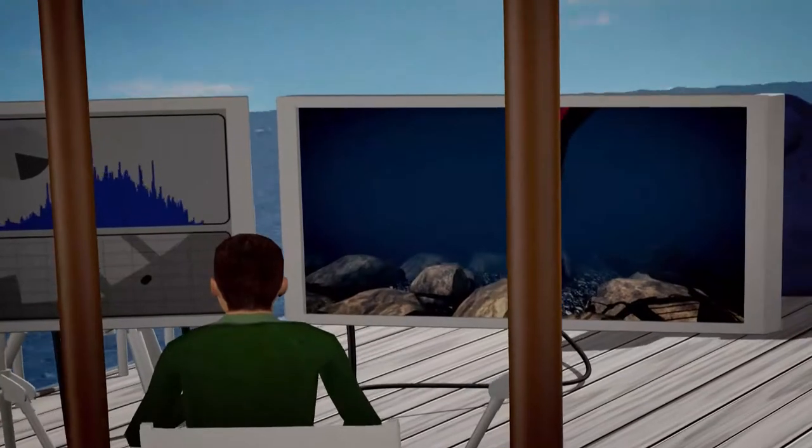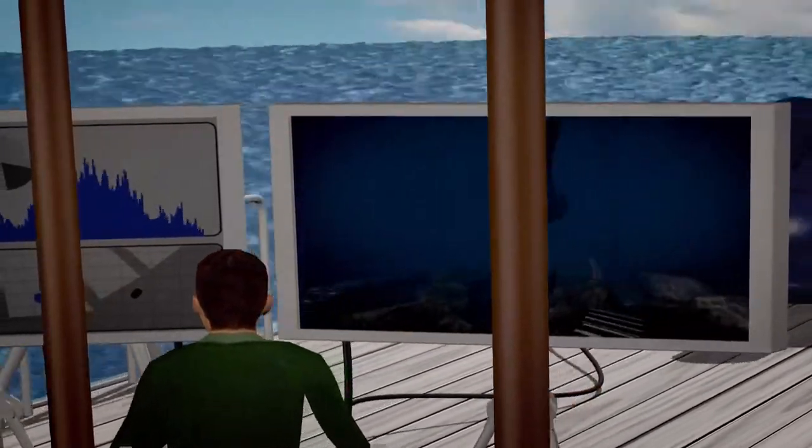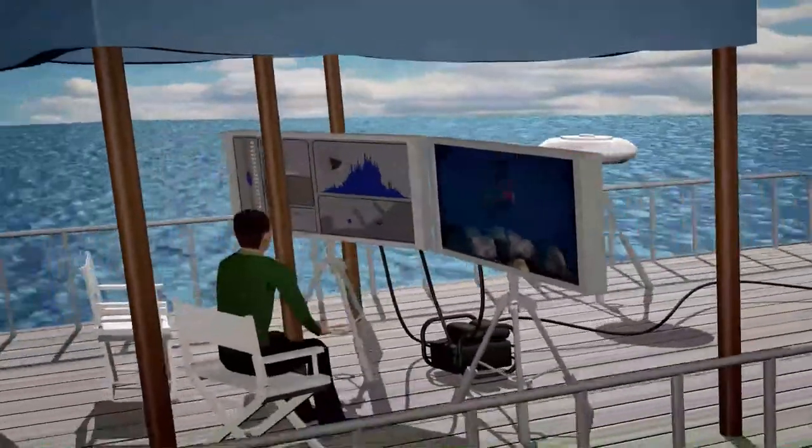The live screen in the control unit on the barge allows for either remote control of the unit or monitoring diver work below.